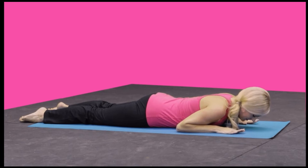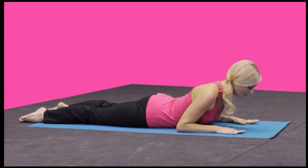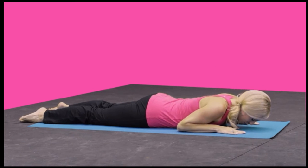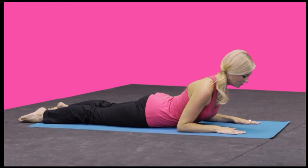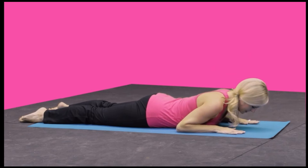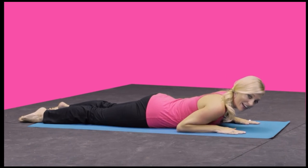Rest down, lift up, exhale. And back down. Two more times — lifting up, press, engage the back of the arms, and back down. One more time, lifting up. Hold it there, and back down.